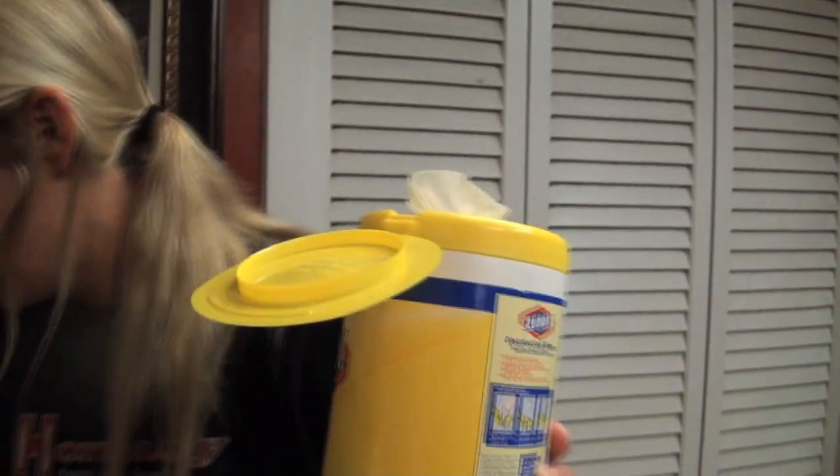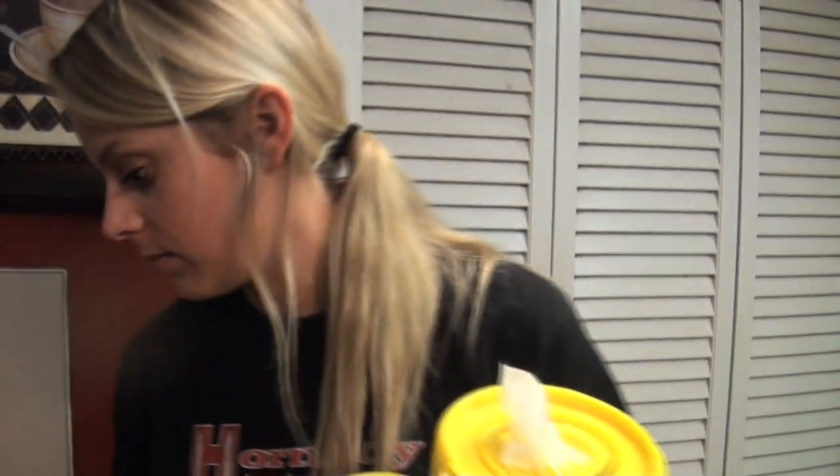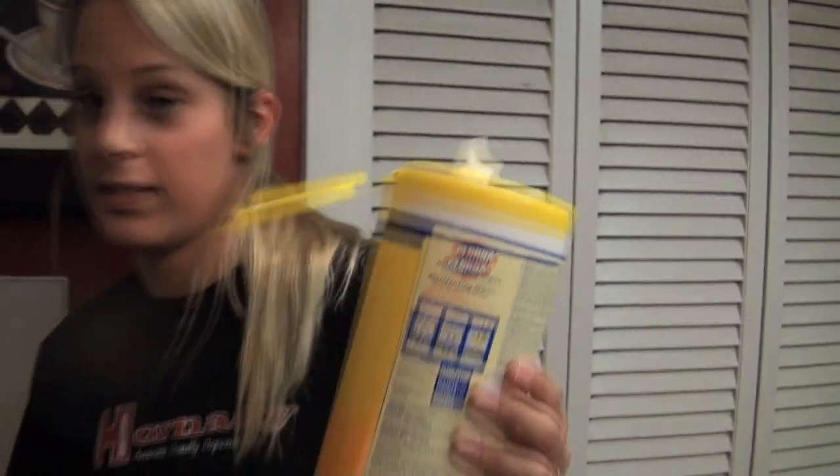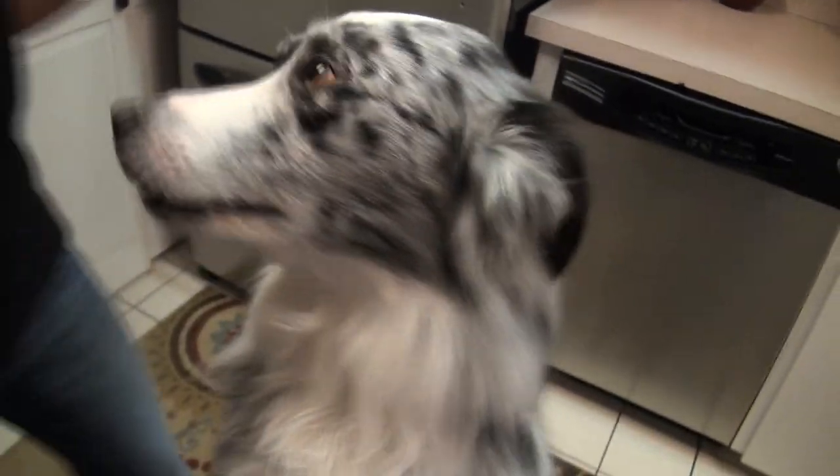These have got to be the best invention ever. If you're worried about your meats, your chickens — these disinfecting wipes are great on kitchen grease. Wipe it down, wipe your oven down, your stove top down — grease is gone. That's Sarah's tip of the day!